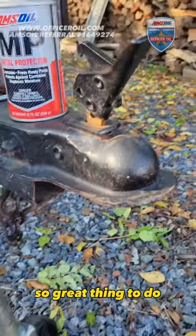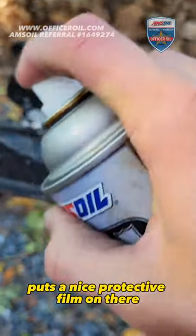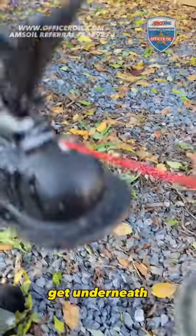So a great thing to do — just hit it and protect it with the Amsoil metal protector spray. Puts a nice protective film on there, breaks up all that rust and corrosion. So I'll lubricate this up and get underneath.